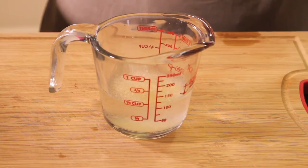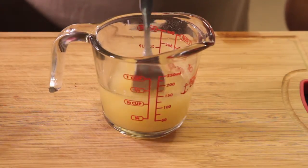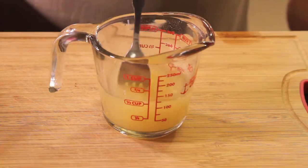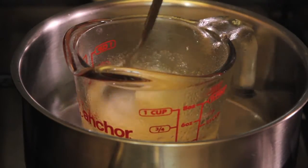We sprinkle the unflavored gelatin little by little into a cup with half cup cold water. We mix lightly with a fork and let rest for five minutes. Heat the hydrated gelatin in a hot water bath until it dissolves. We draw from the water bath.